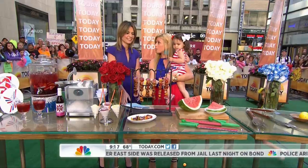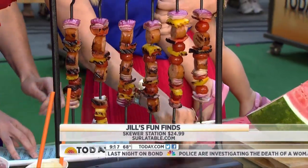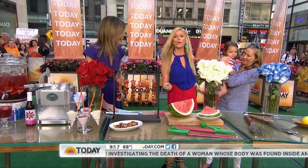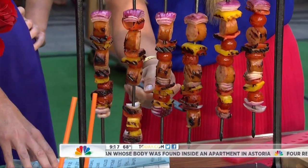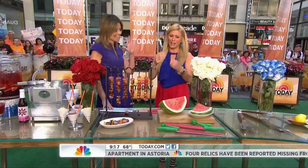These skewers are from Sur la Table and what's great about them is you can grab a skewer and share them — you just take whatever piece you want, so you don't have to take the entire thing. You avoid that unattractive chewing situation — it's really fabulous for entertaining.